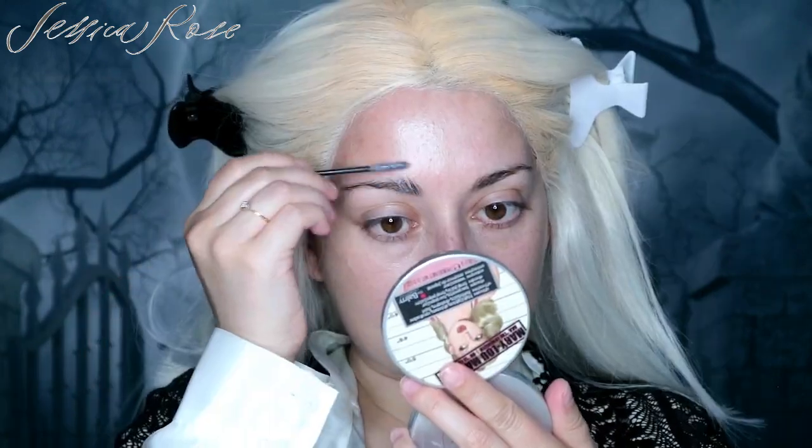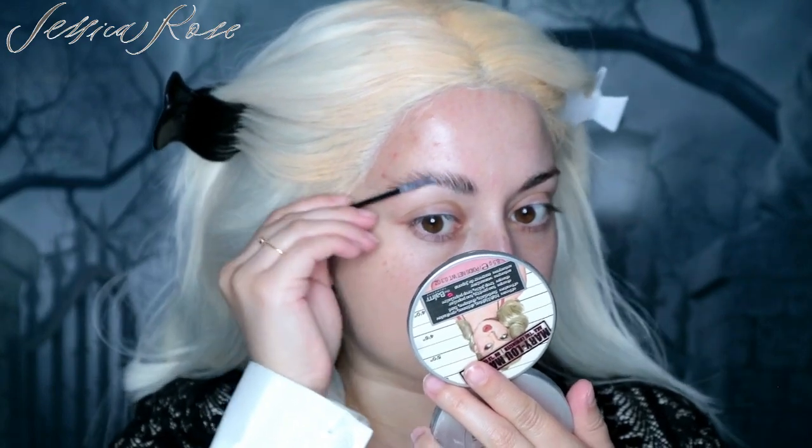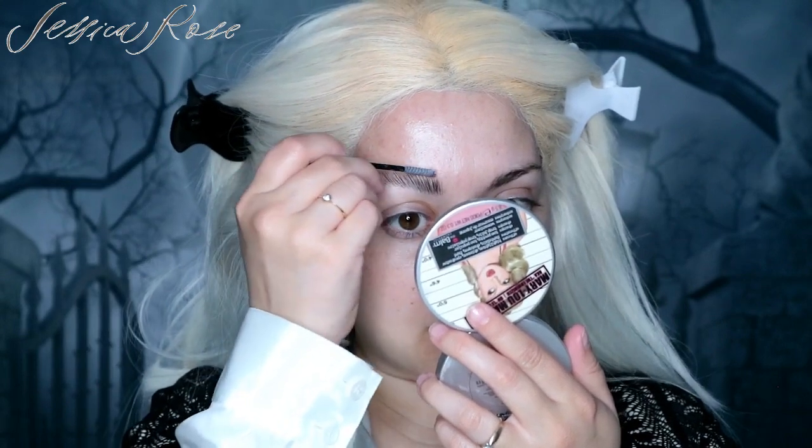I'm going to go ahead and do my soap brows now. I'm just going to pull them up with a spoolie and then go ahead and set them.